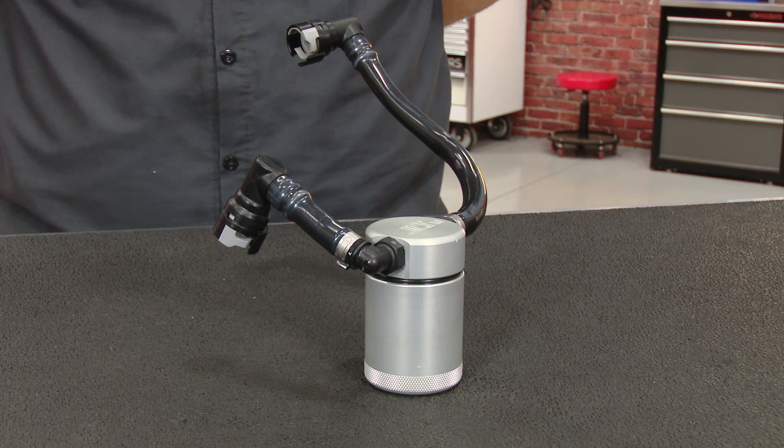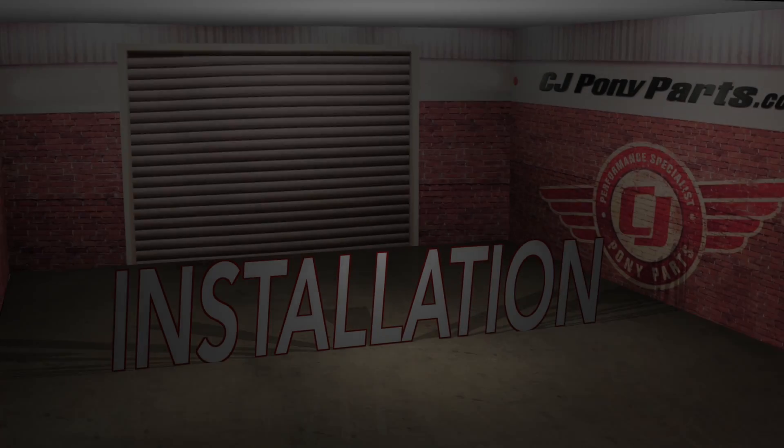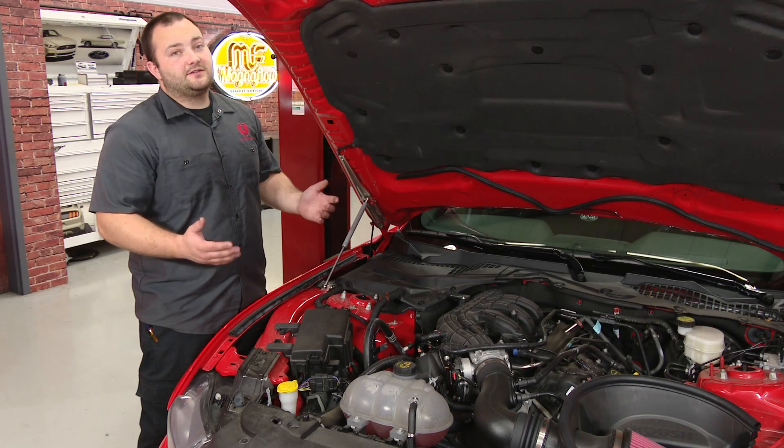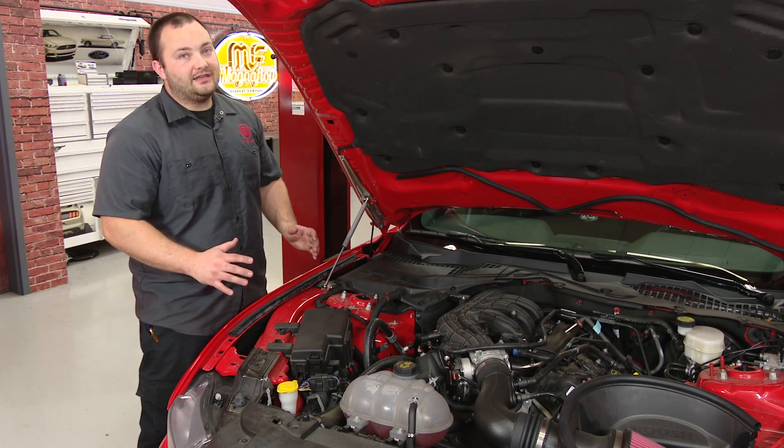And today we're going to install it on our V6 2015 Mustang. The installation of this JLT oil separator couldn't be any easier.